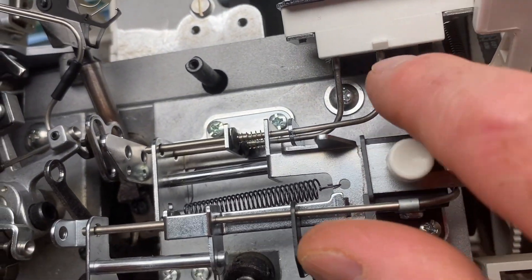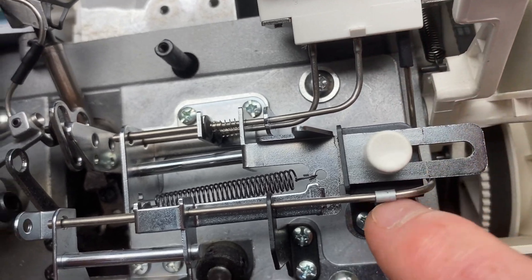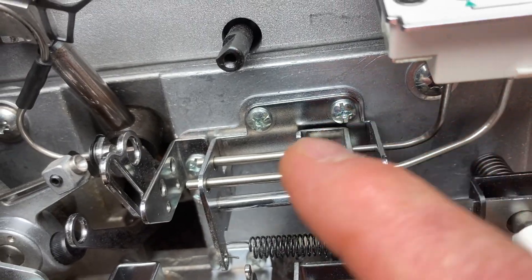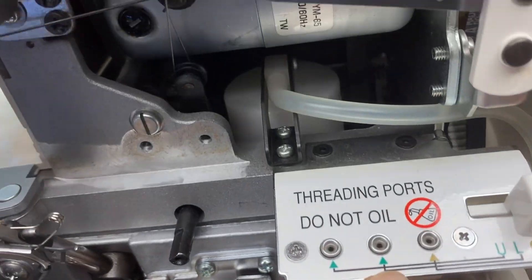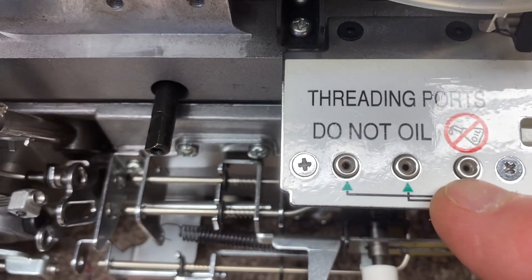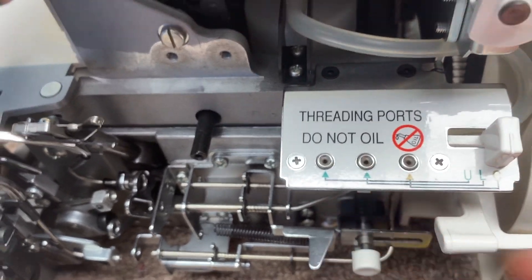For each port — the chain stitch looper, the lower looper, and then the upper looper — there are little steel tubes that go from there to here. They terminate right here, and the other two terminate here and here. These tubes go up inside of here, all the way up almost to the top, to the little round things here — the ports. But there's a little space in there so the air can push, and when you push your thread in through there, it will actually force it.